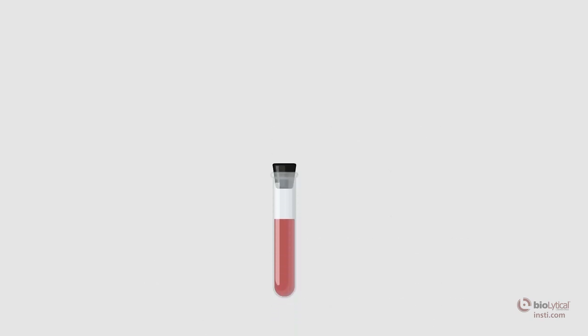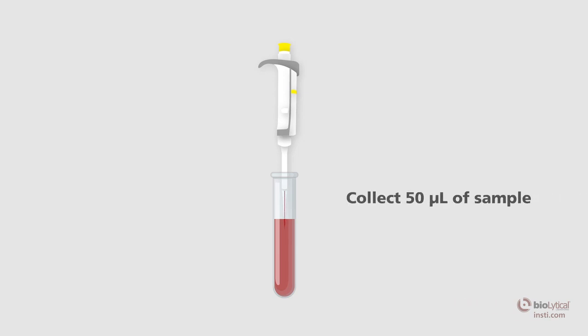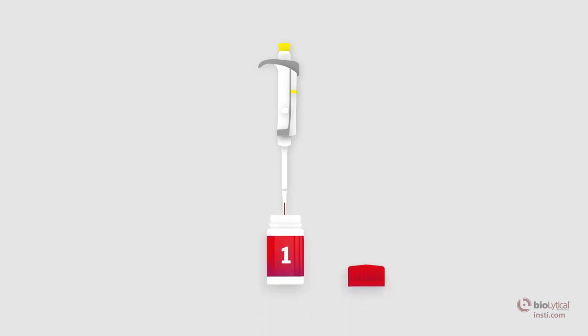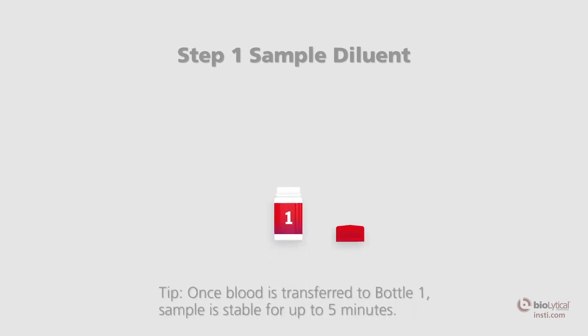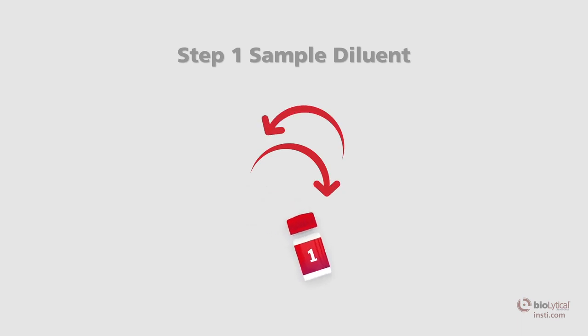Using a calibrated 50 microliter precision pipette with a disposable tip, collect 50 microliters of whole blood from the collection tube. Transfer the blood held in the pipette to bottle number one, the sample diluent. Once the sample has been transferred, recap the bottle and mix well by inversion.